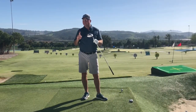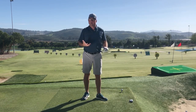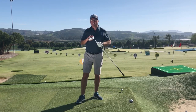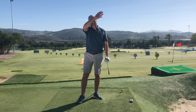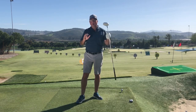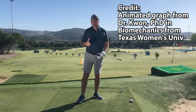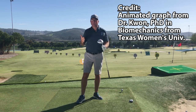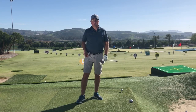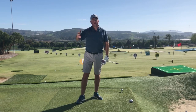I'm going to put up a face-on view in super slow motion of a swing I took today, and in the upper right-hand corner I'm going to superimpose a graph. This graph comes from Dr. Kwan's lab at Texas Women's University — he is a PhD in biomechanics especially as it pertains to the golf swing, and this is where Tiger's last coach Chris Como came from under this umbrella.